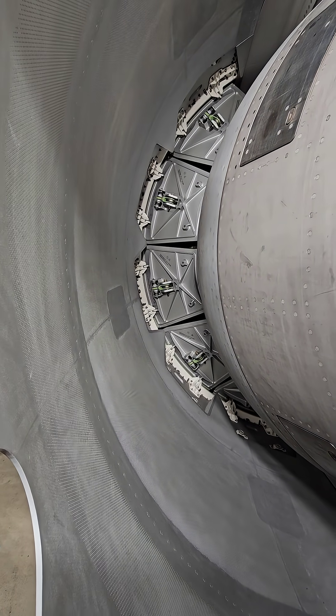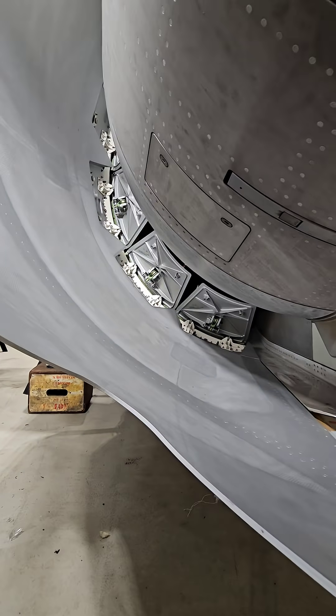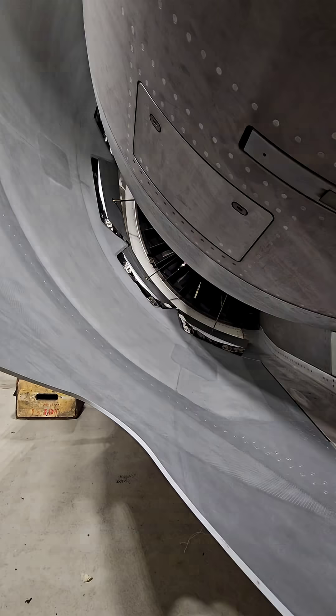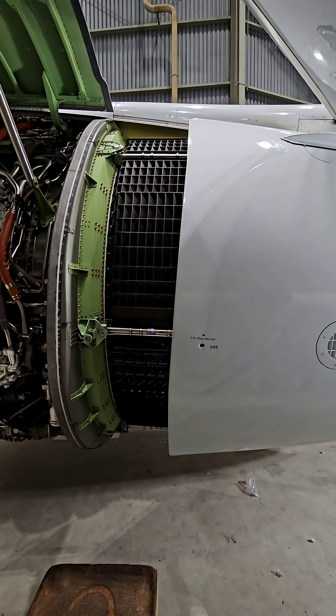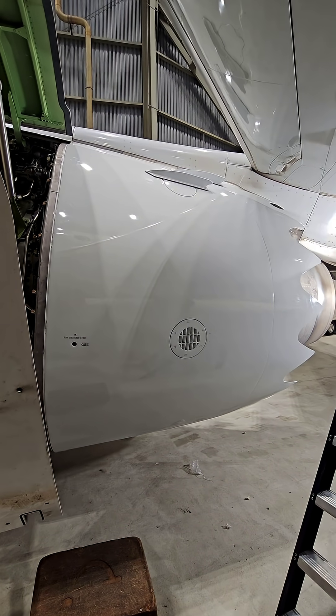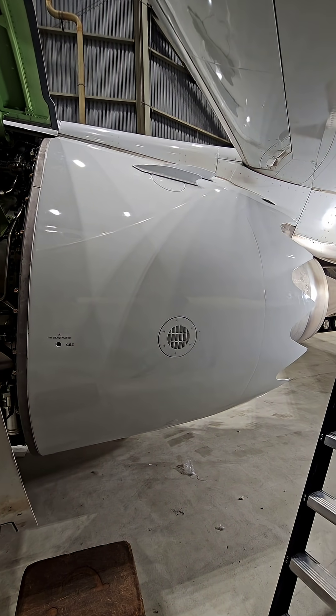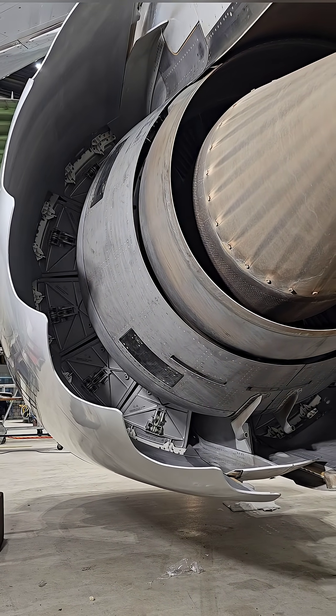Before we can do a thrust reverser operational check with the hydraulic power, we manually have to retract and extend the thrust reverser. Checking if the thrust reverser deactivation pin fits and perform an operational check. Checking if the thrust reverser can be installed. Thanks for watching and see you next time.